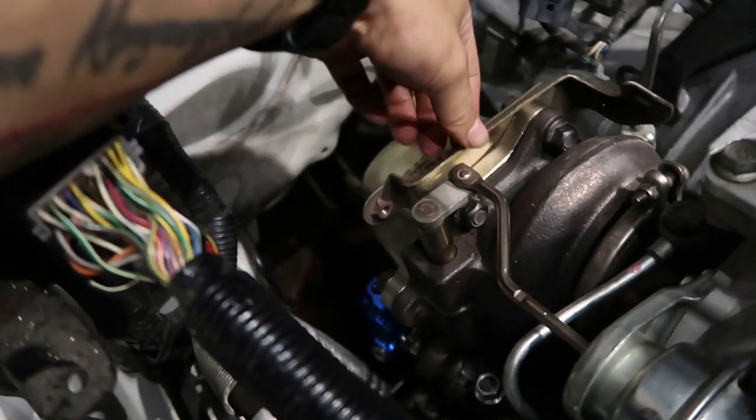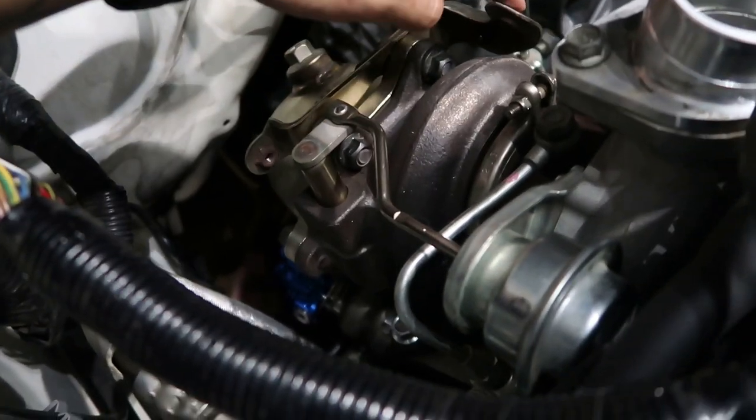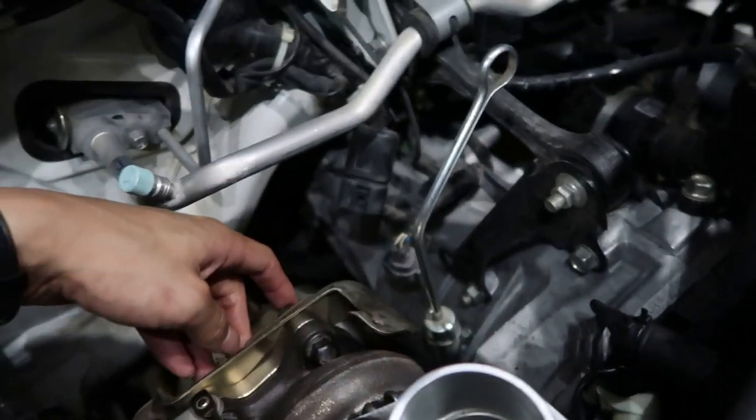We're screwing in the up pipe from the top so we can then fully tighten the header into the up pipe down below. Now we have the up pipe in with the external wastegate all connected and tightened down, headers back in place. Right now we're installing the down pipe and putting the bracket in that holds the intercooler.